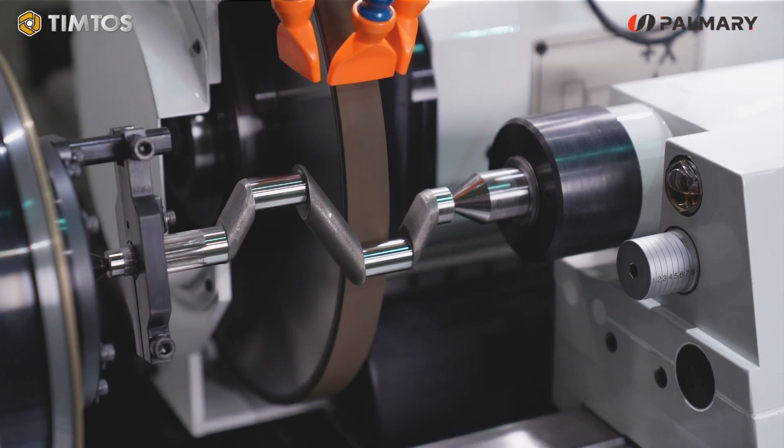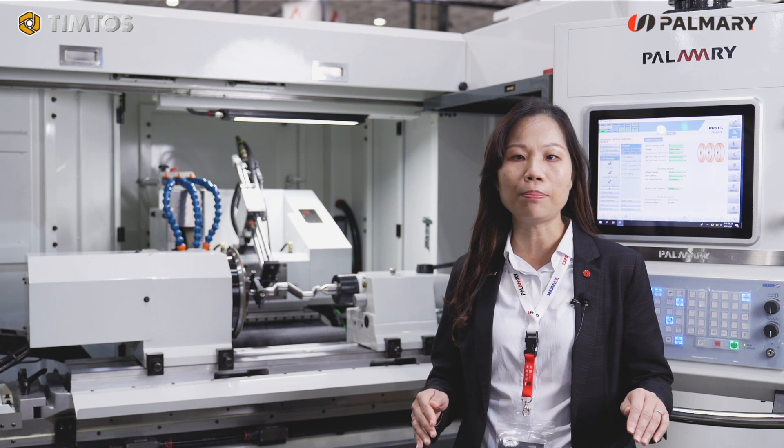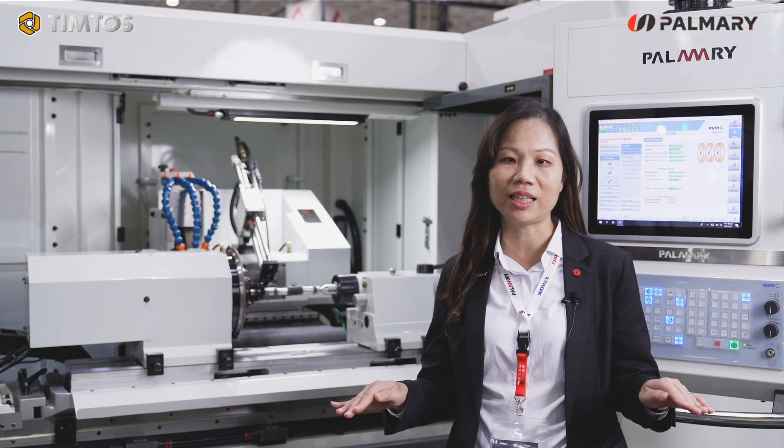This machine could offer the solution for the grinding of pen-shaped or non-round-shaped workpieces. Its swivel over table is diameter 320 mm and between centers is 600 mm.